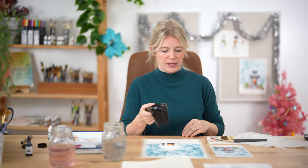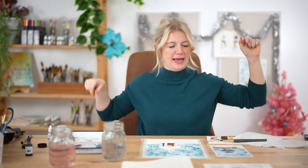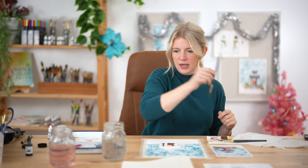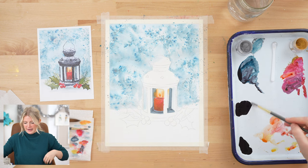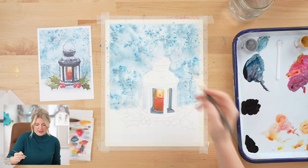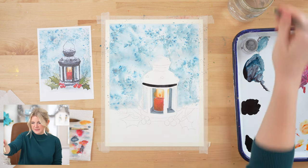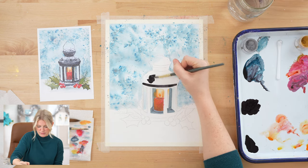I want to make sure all areas are dry before I paint with black, because black is a very strong color and if it touches anything wet, it will take over. Now there's one thing to keep in mind: when we finish painting our black lantern, it's not going to look very impressive — you're going to be like 'cool, a black lantern.' What really brings it together is when we add the snow at the end. So I'm just asking you to push through and not judge your painting until we're done. I'm going to pretend like I have confidence and paint — which is the key to everything. Fake it till you make it.